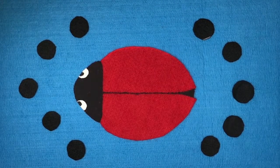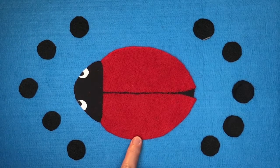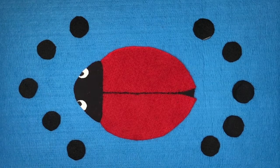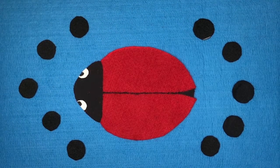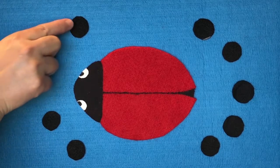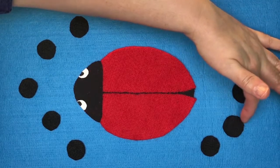Our felt story today is called Little Ladybug. Here is our ladybug, and around her are her spots. There are ten spots — let's count them: one, two, three, four, five, six, seven, eight, nine, ten.